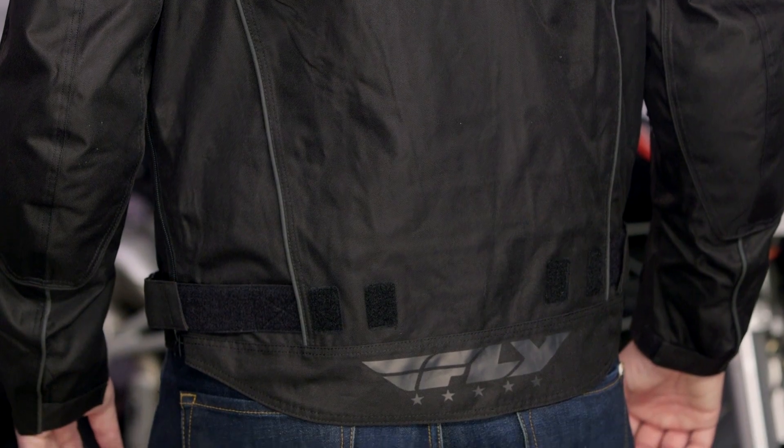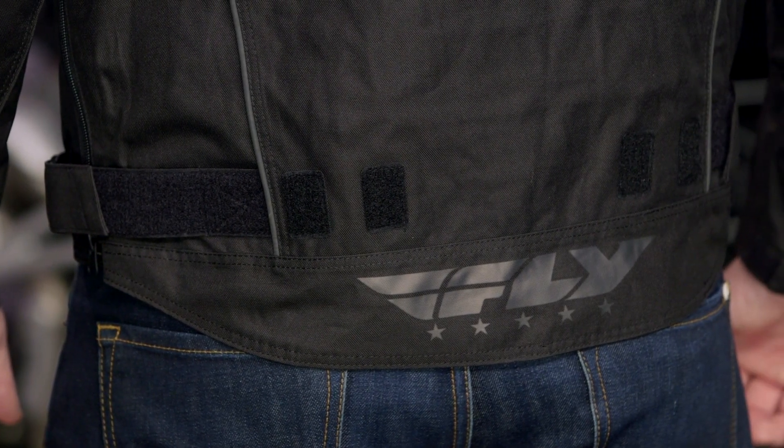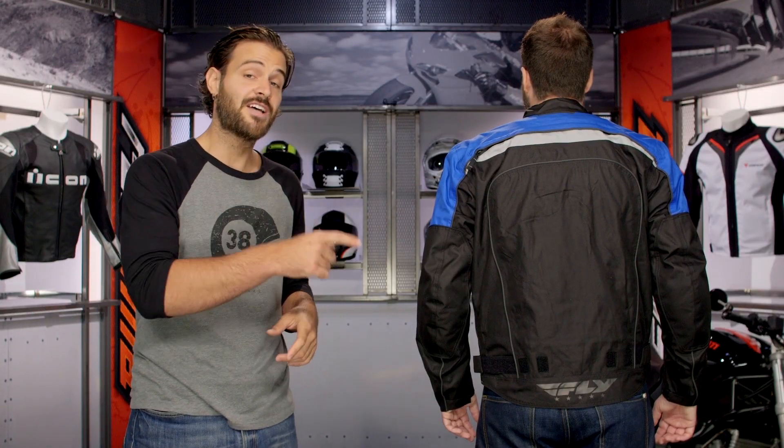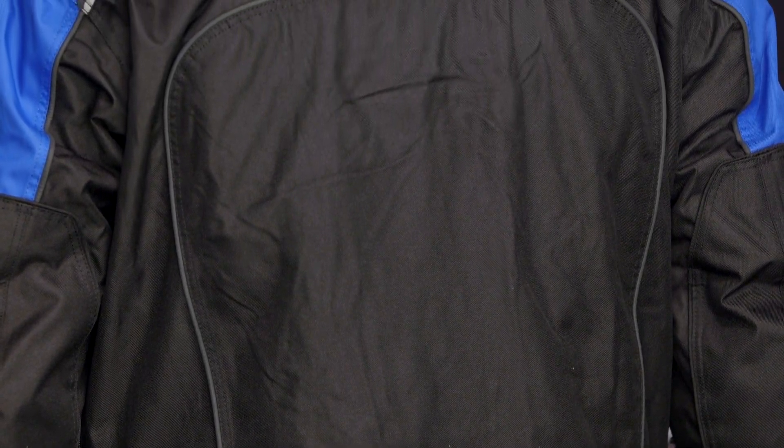The drop seat is great if you're not using this with a matching pair of pants — it fits over the jeans where the jeans end and the jacket begins. One thing I do want to throw out: there's a back pad in here, and you're going to want to throw that back pad out as soon as you get it. You want to upgrade this to a full-on back protector — the stock pad will really do nothing to keep you safe in a crash. I like to go with a D3O, trimmed to fit. There's also Force Field out there. You'll be able to find a back protector that works for you.